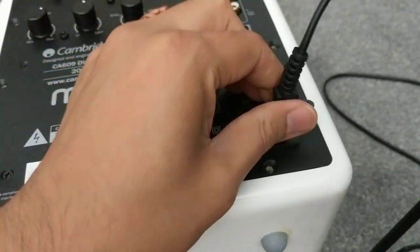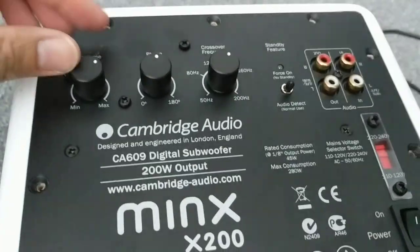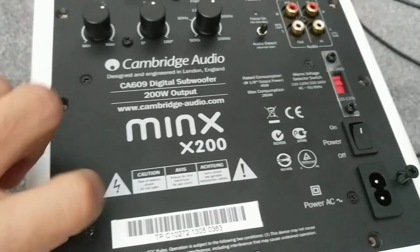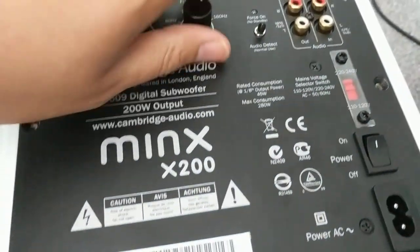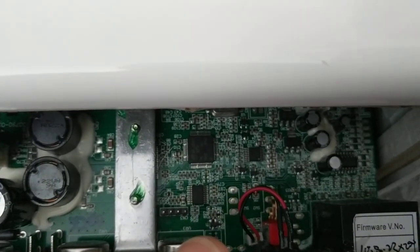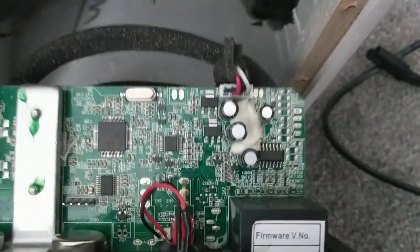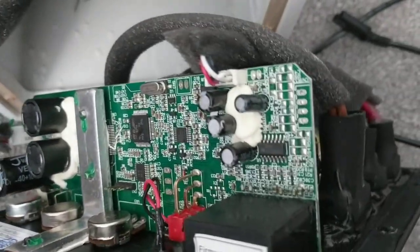I wanted to show you the insides of it, so I've already removed most of the screws in preparation. This isn't a bass test video, so for that you'd need to look elsewhere. When you remove the plate amp, surprisingly it has a lot of chips and diodes — a proper circuit board with big ICs. You can see the chipboard is quite high-tech, though this is beyond my expertise to identify what each component does.